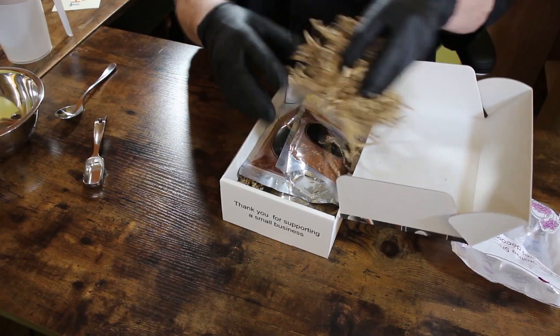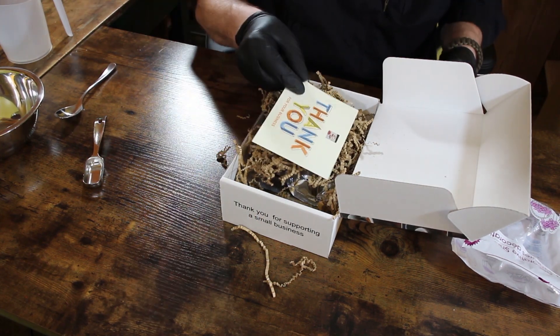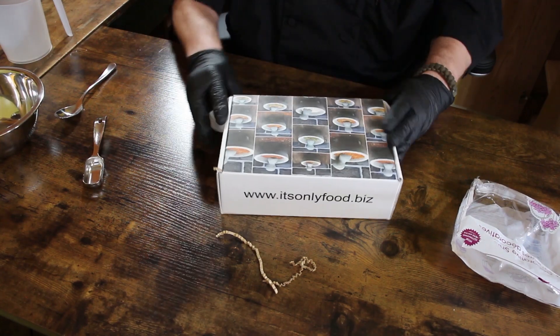From there we put it in the mail in our custom envelope or box depending on the size of the order. Everything is made to order, nothing is made ahead, and then they are shipped out immediately within one to three days.